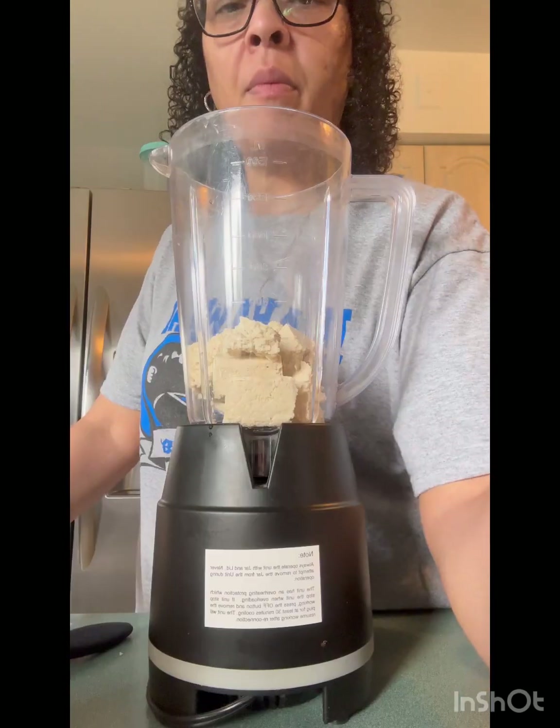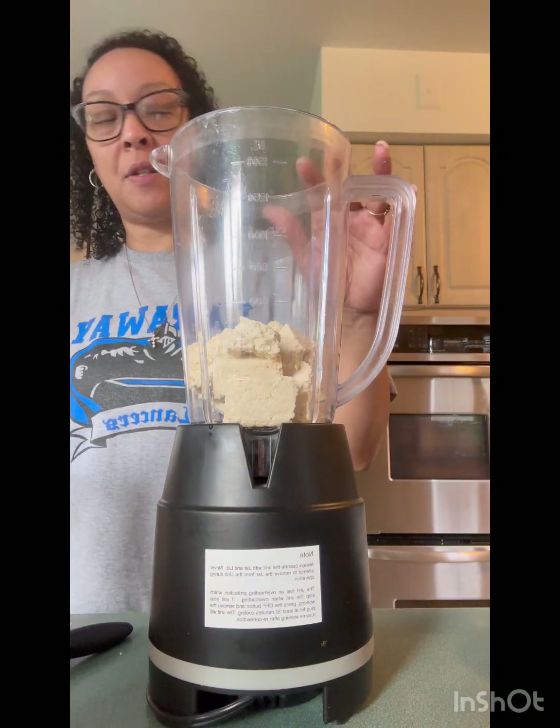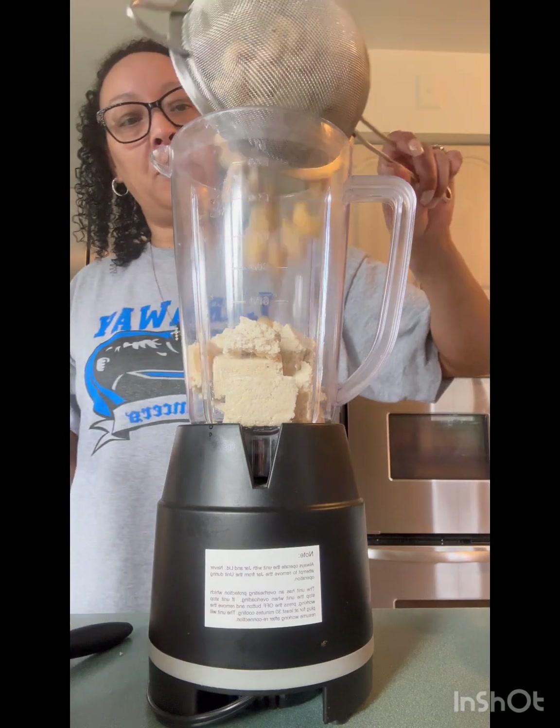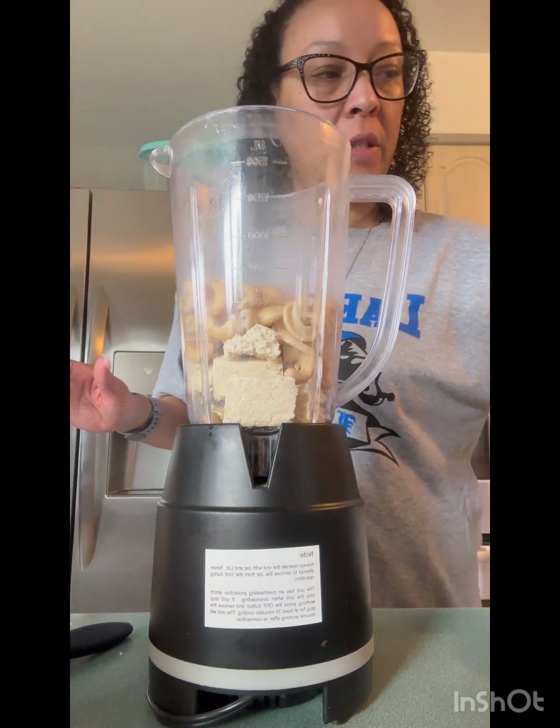I got me some water, I'm gonna boil it and then soak my cashews — raw cashews, three-fourths cup for 15 minutes. Let's get it. I got eight ounces of drained extra-firm tofu and three-fourths cup of cashews.